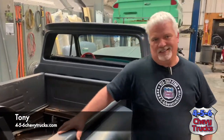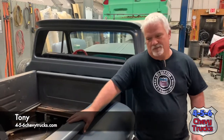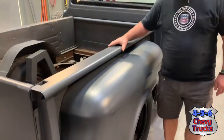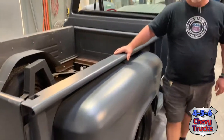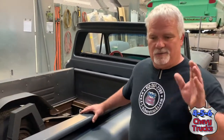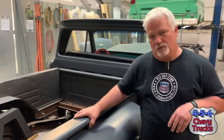This is Tony, 456 Chevy Trucks. Today we're looking at a 1966 Chevrolet C10 truck owned by my buddy, local fella, JC Fisher with the Texas Tenors. We're going to do a complete new brake system on it — front disc, dual chamber master cylinder, power brake booster, new lines, wheel cylinders, pretty much all four corners.